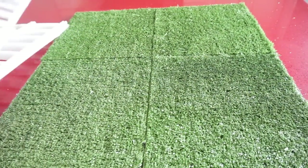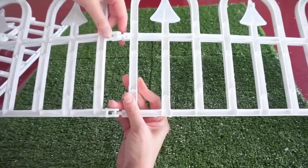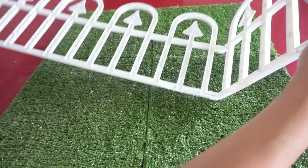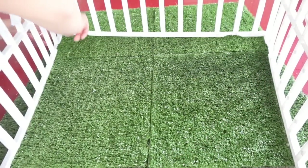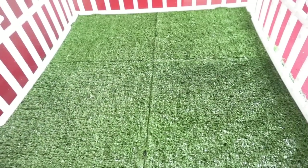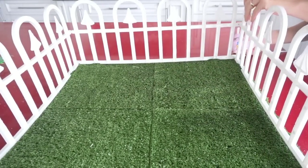In the meantime, let's connect the fences together — click the joints together. The size works out really well: it's a two-feet-long fence, so it works out perfectly for a 2x2 garden. Then place the fence on top of the grass.